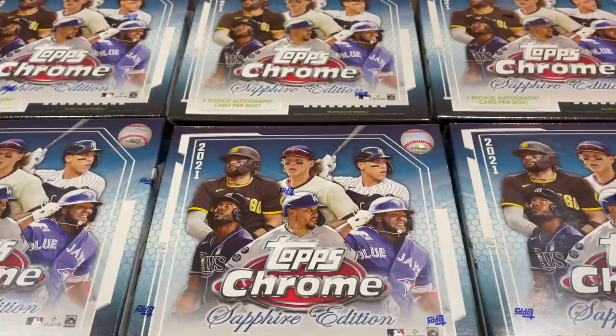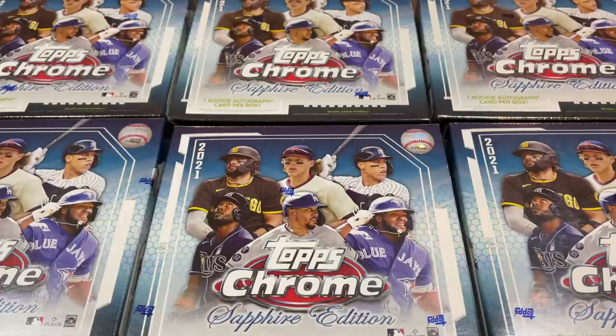Hey everybody, welcome back to the brand new release preview video. Today we have the always highly anticipated 2021 Topps Chrome Sapphire, and it just came out today. We're going to open up six of these boxes and tell you a little bit about this product.